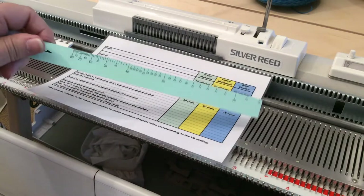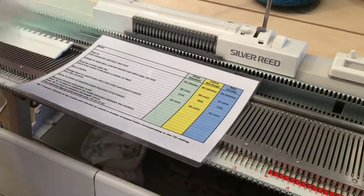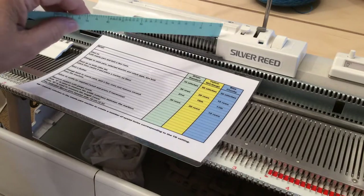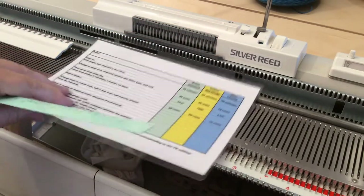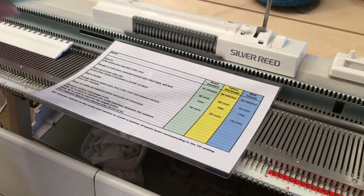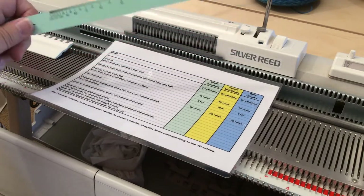These rulers were originally supplied with the Knitmaster Silver Reed machines, known as Studio and Singer in other countries. I use Knitmaster and Silver Reed interchangeably because those are the two brand names I've used all my knitting life. If you are in the States or Australia and you know these machines by the name of Studio or Singer, it is the same type of machine.